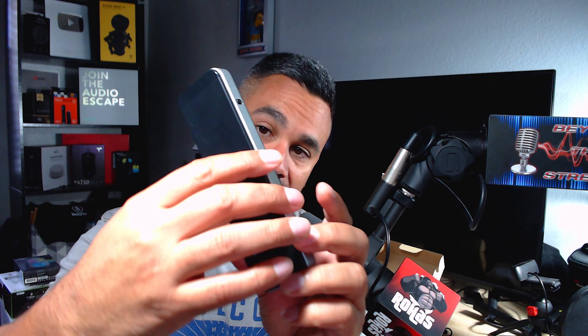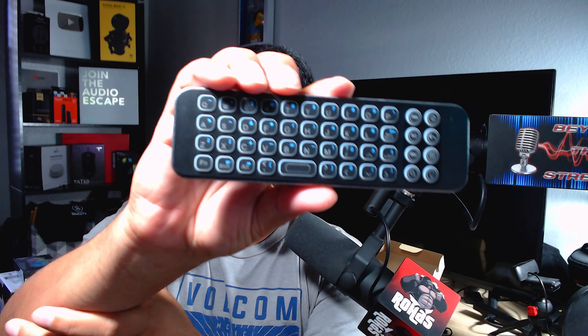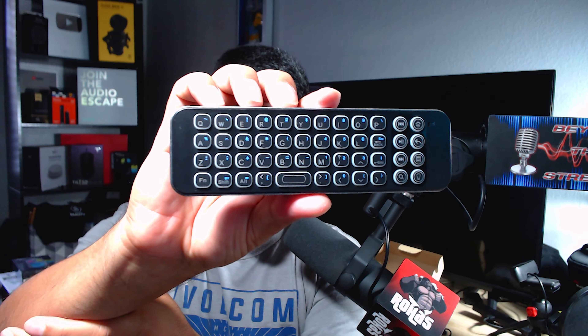Welcome back. Today I got this keyboard from iPazzPort — check the description below for the link. I have to say this thing is extremely light. I've been able to test this out on the Nvidia Shield, on the Fire Stick, on the MeCool, and this thing just works great. This is a Bluetooth keyboard.